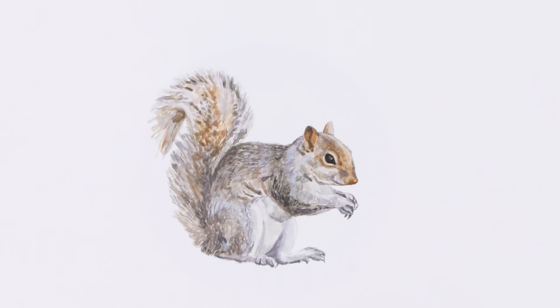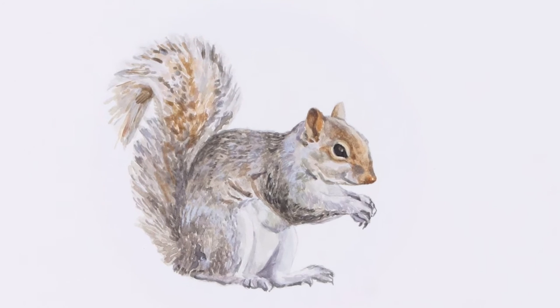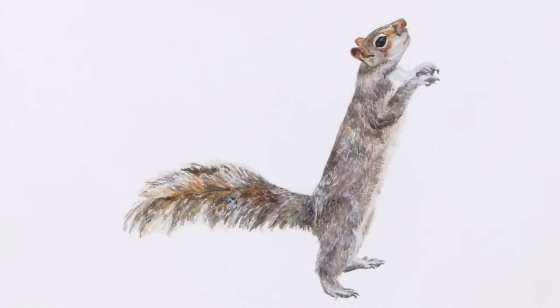Watercolor painting is a slow process that involves painting translucent — that is, clear or water-like — layers one over the other. By working in layers, Rousseau can build up details in her paintings.